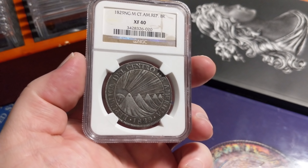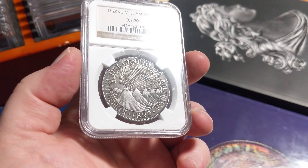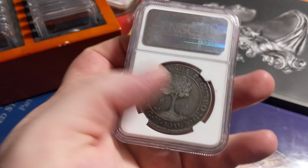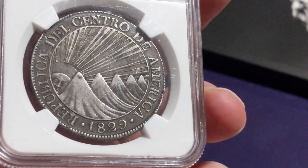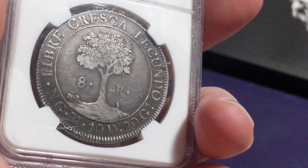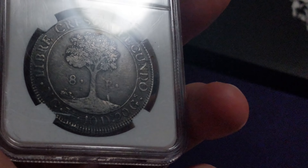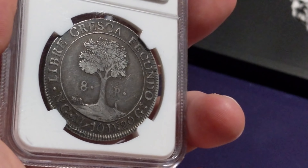One of everybody's favorite designs — 1829 Central American Republic 8 real with the smiling sun behind the mountain, sending out rays and the tree on the back. Another great example of just a really wholesome original XF coin with beautiful steel gray surfaces and great strike. This one is in an NGC holder — it probably needs a reholder because it's all scratched up, but really cool. One of the better designs in some of the South American series. These do command quite a premium as well.